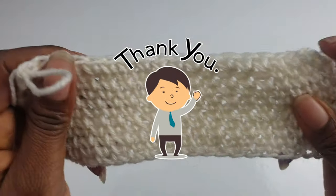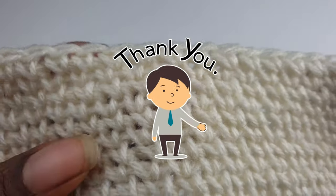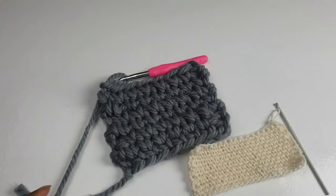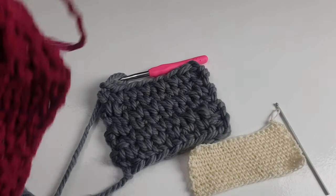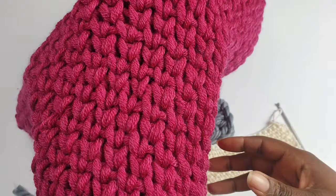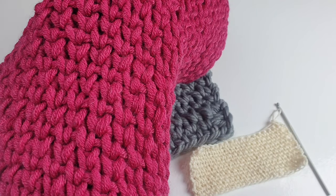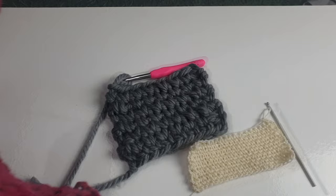Thank you so much — it's very nice to see you here once again on Nan's Daryl Crochet. Thank you for subscribing and staying with us. Come back and see how we'll make our next project using this waistcoat stitch. See you soon, till then be safe — God bless, bye bye!